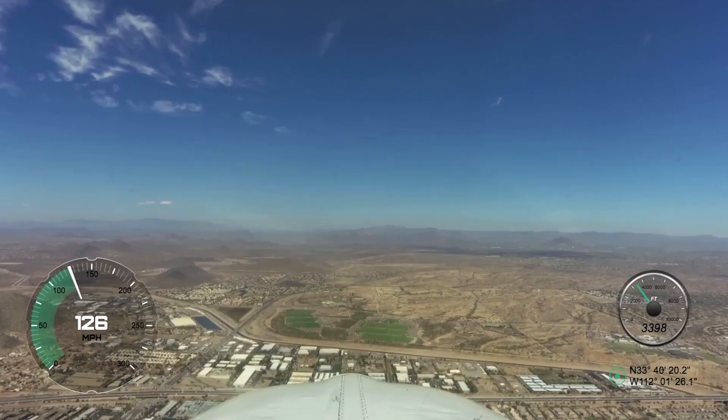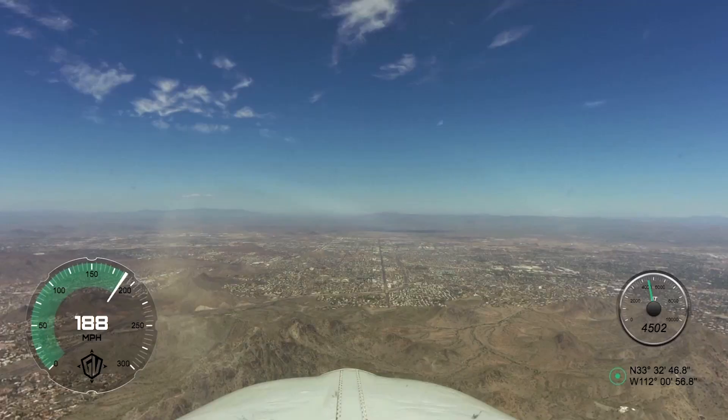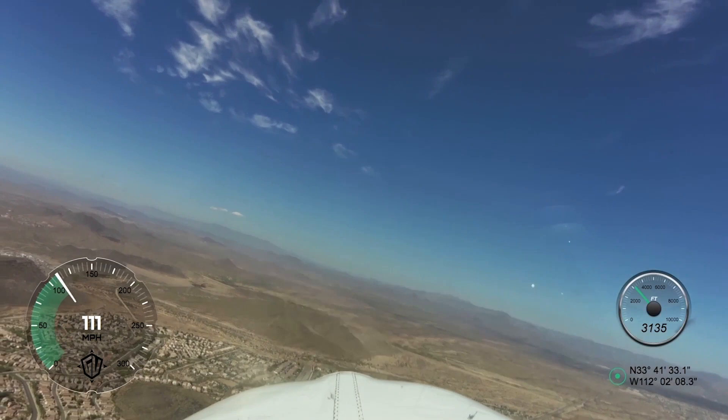We're coming into the very busy airspace of Phoenix. It is flat out here, but you do have mountains all over the place. Looks hot — I know it's gonna be hot — but we're gonna have some fun with Ian. Can't wait to get on the ground and do some shooting.